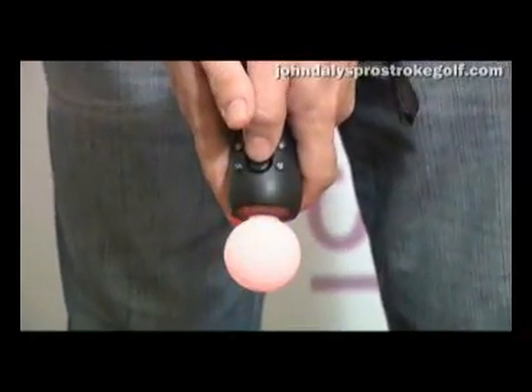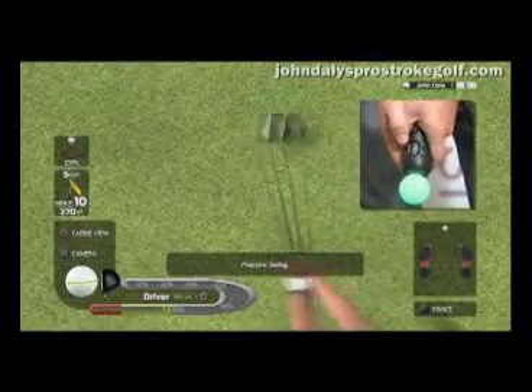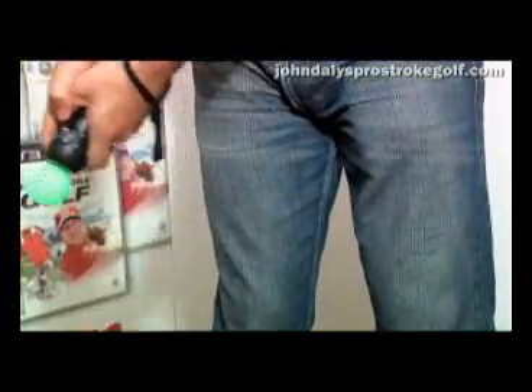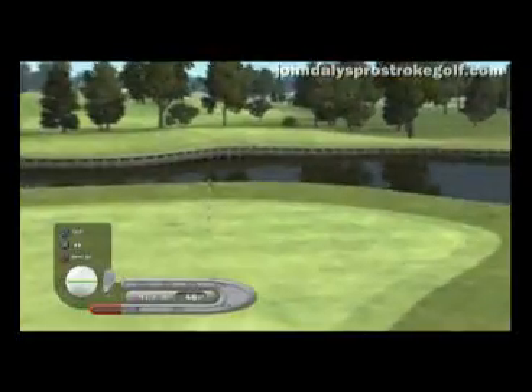The move control basically gives us a very high degree of precision for modeling a swing. It picks up all the speed, the wrist angles, the movement right the way through the swing. Whenever you're holding the move control, you're actually swinging just like you would a real club.